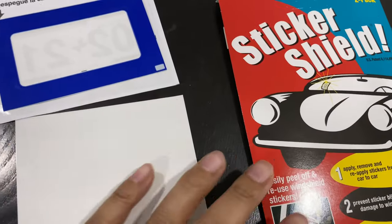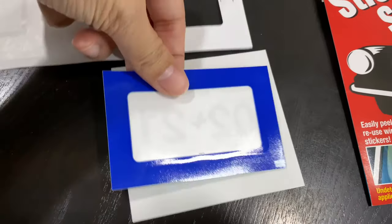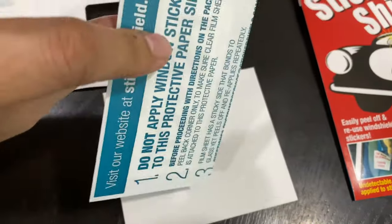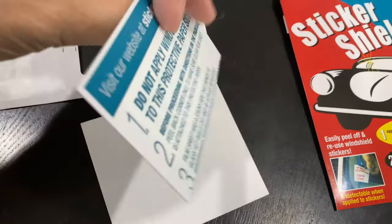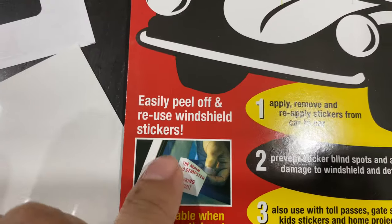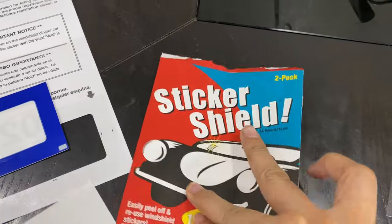They come in a sheet, and how nice that this sheet is actually the length of one of these inspection stickers, so it fits perfectly. You just align it and stick onto it — it looks like this. So you have a very smooth surface that your sticker will stick onto. It has adhesive backing; you take this off and stick it onto your windshield, and it's removable so you can reposition it.